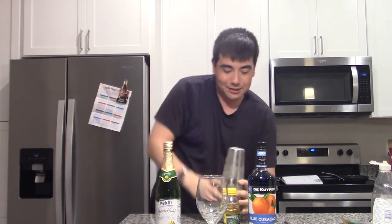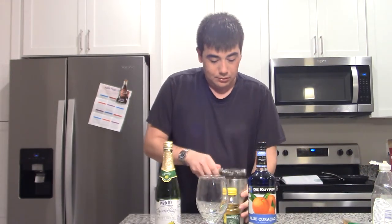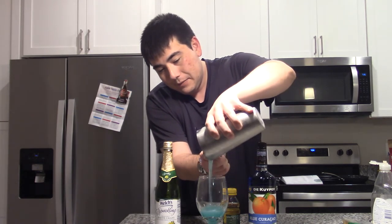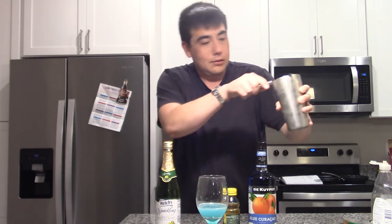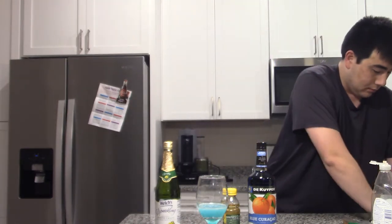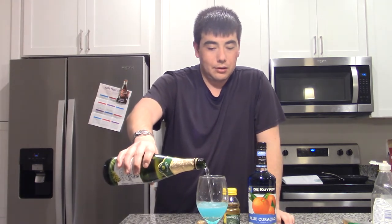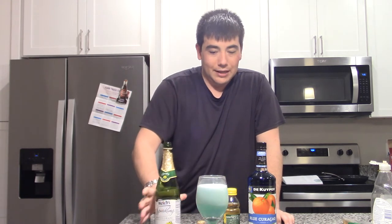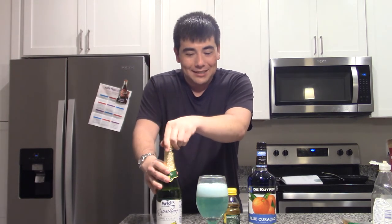All right — ooh, it kind of freezes together. I think this might be the first time I've used this thing, but it's an actual good one, so it's pretty awesome. I'm going to drop this right here. Strain it on in — it looks less blue than the normal version. And now we just top it with the sparkling grape juice. All right, I'm going to say that's probably good enough. Oh, that looks so cool — it looks kind of green, but that actually looks pretty cool.